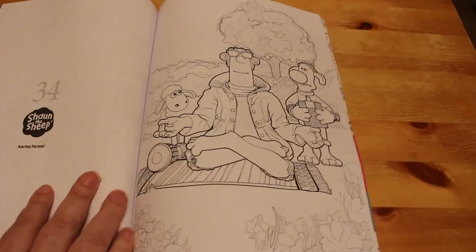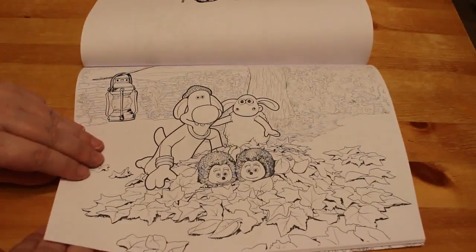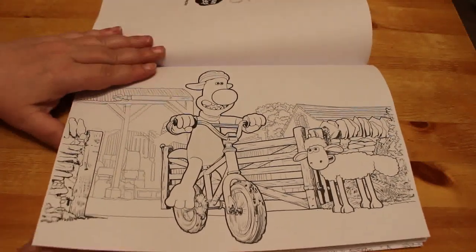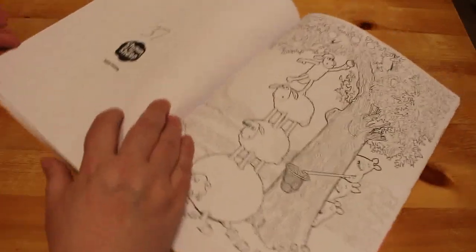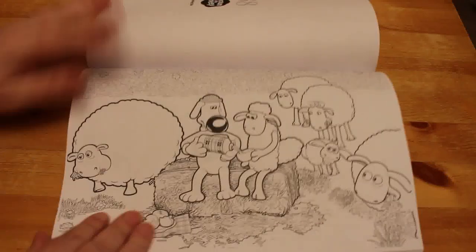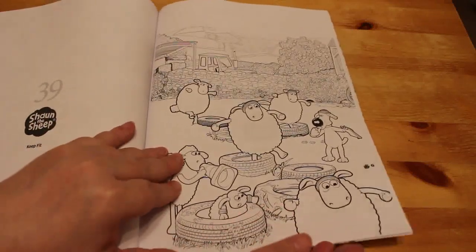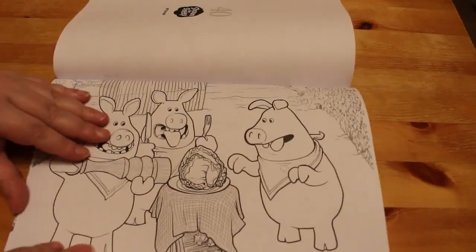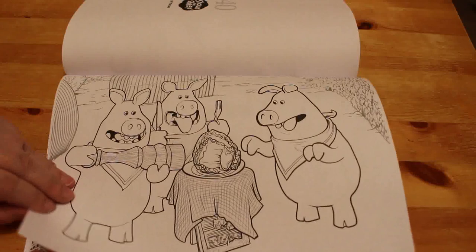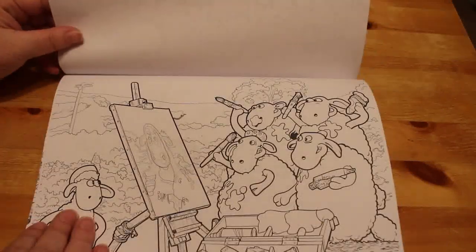And then this is Shaun the Sheep. This is Karma Farmer, and this is Prickly Problem — that's a cute one. Ground Dog Day. This is just apple picking. Drinking Tea. And then Keep Fit. I just don't know what the pigs are eating — I hope it's not a sheep! Shaun Farmer — look at the little chickens, that's so cute. And Still Life.